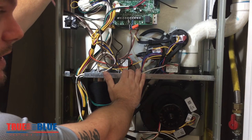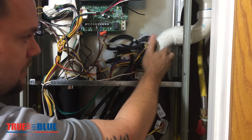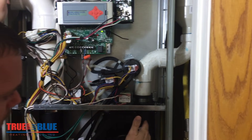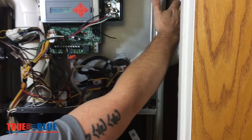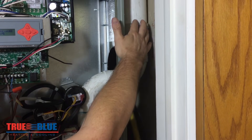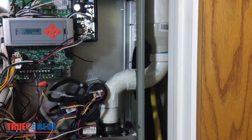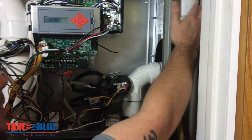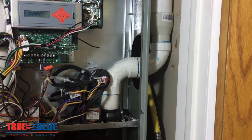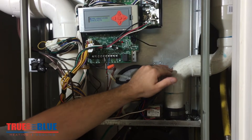This is the exhaust for the furnace — you can see it's coming out of this motor. If you have a mud dauber nest, depending on what part of the country you're in, a bird's nest, or we've had situations where people have had their homes re-roofed and the roofers actually put a cap on this 90% furnace exhaust — if any of those things happen, it will not draft properly and this switch will not close.